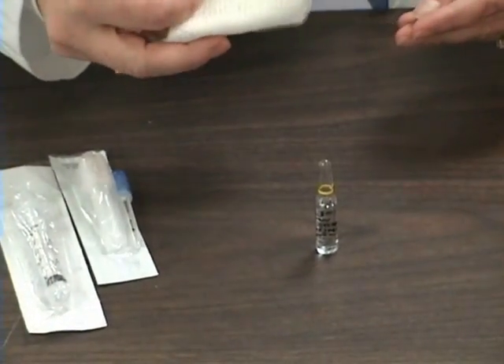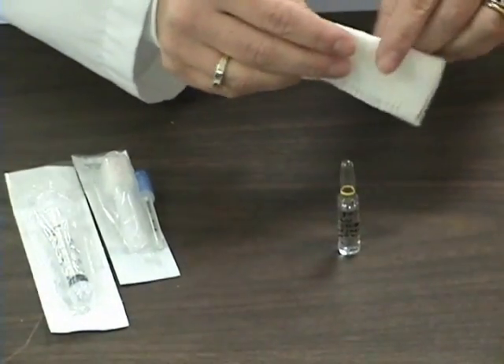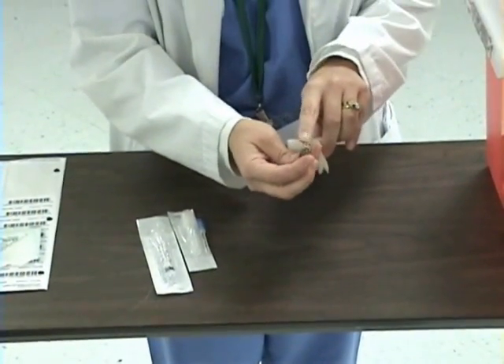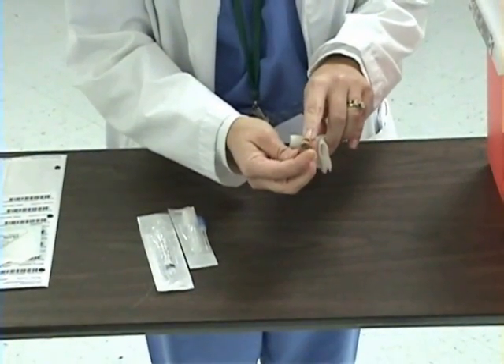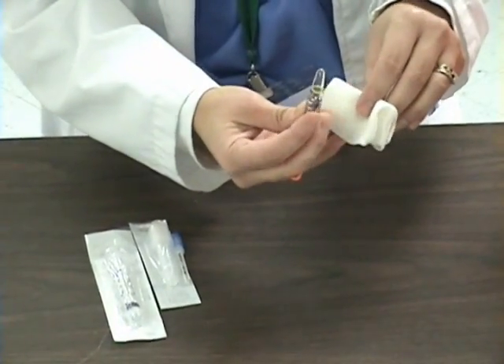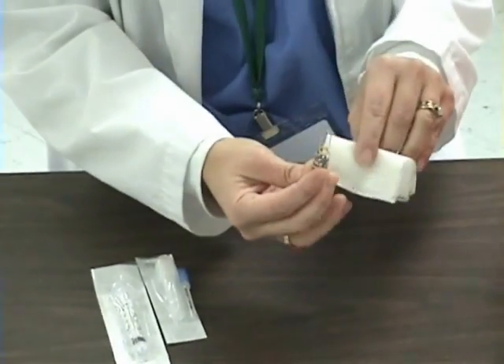The next thing I am going to do is open my ampoule. Today I am going to use a 3x3. I want to wrap my gauze around the neck of the ampoule so that when I open it, this gauze will protect my hands from the sharp glass so that I don't get cut.